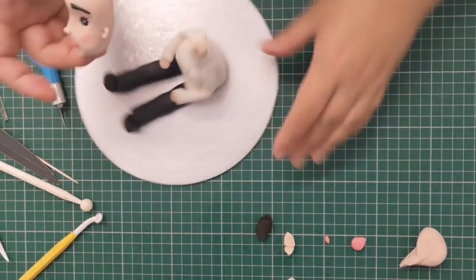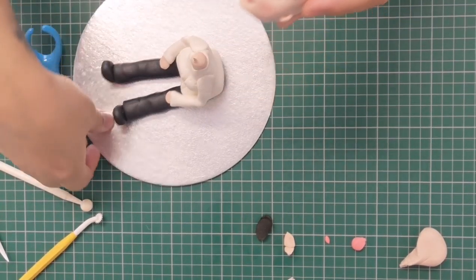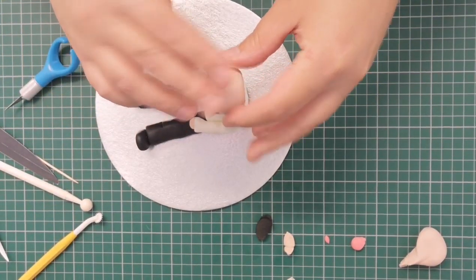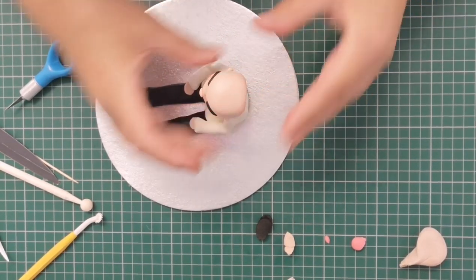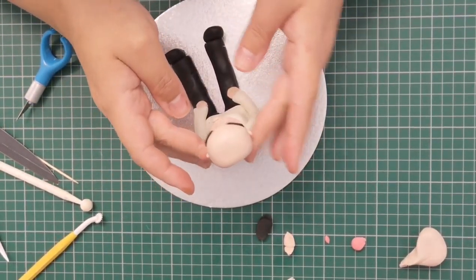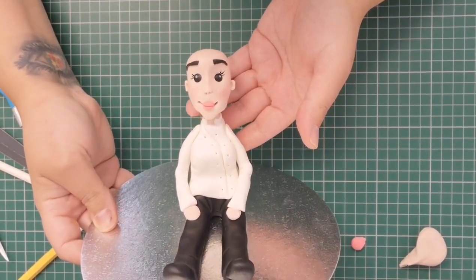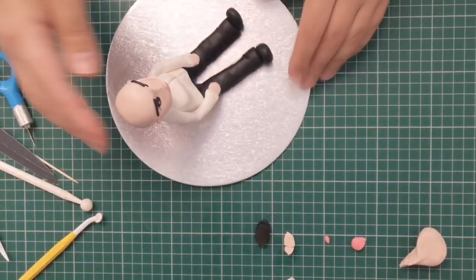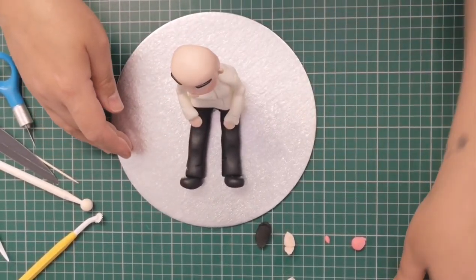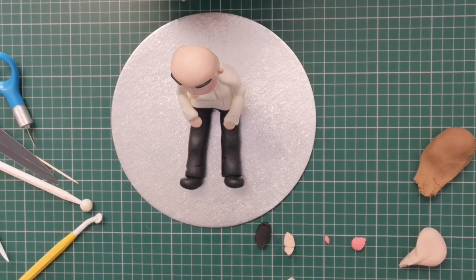I'm adding the head onto the body now. Putting a bit of water just onto the neck, and I want the head to sit further back than the front — so not central. Making sure it's pressed down firmly. If the neck's too long you can always trim it off. Ideally you want to wait until your head's dry and set before adding hair, otherwise you can end up misshaping it — but just so I can get the video finished, I'm going to do it now.